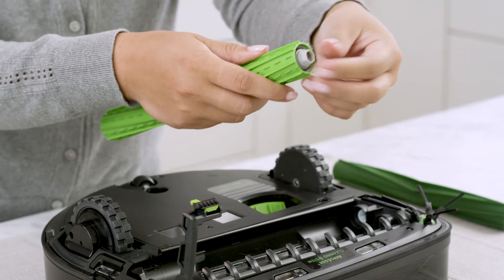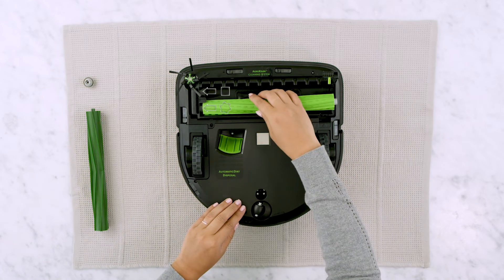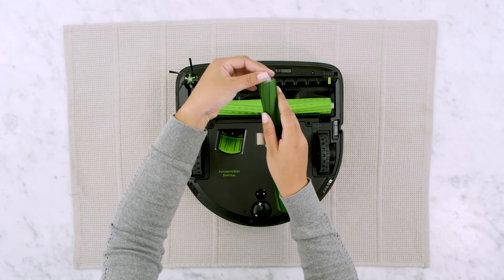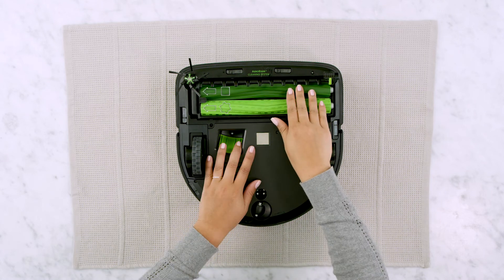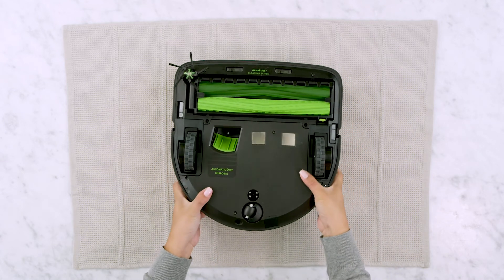Replace the bearings onto each brush after cleaning and reinstall the brushes, making sure the bearings are in place. Secure the brushes by lowering the brush frame until it snaps into place.